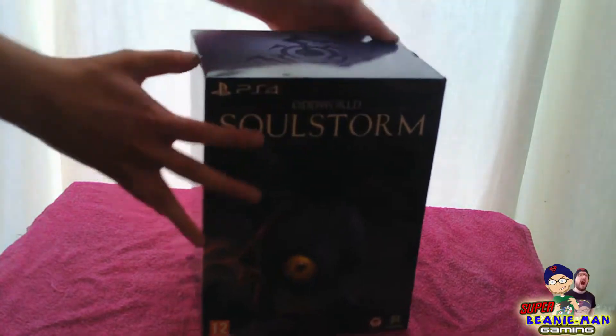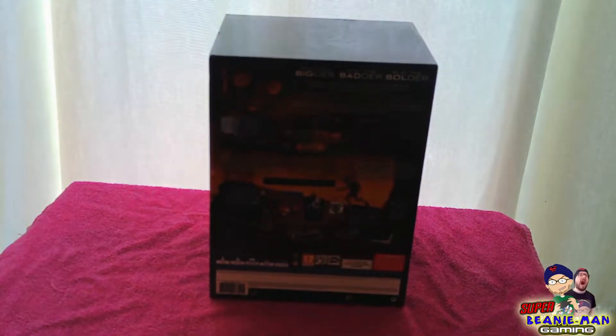I'll take the wrapper off, go to the bottom there. The box is ripped at the top there, a few dents around the sides, but for the most part it looks okay.